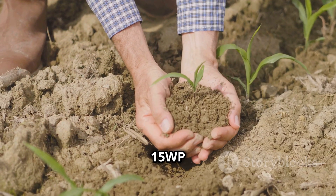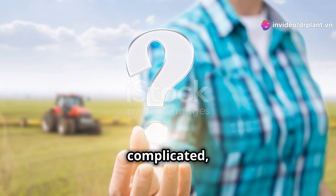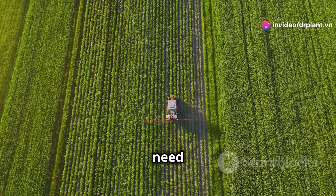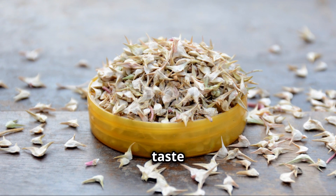Second, Vitamin 15 WP helps plants absorb more nutrients from the soil. Sounds a bit complicated, right? Simply put, it helps plants eat better, especially when they need a lot of nutrients to grow. This way, your plants will yield more and taste even better.